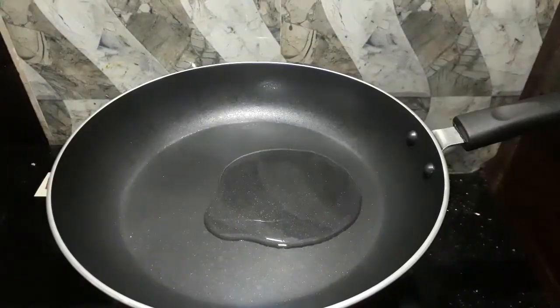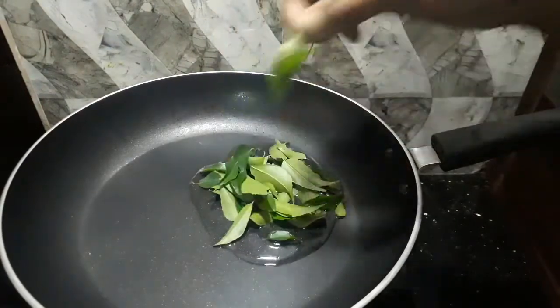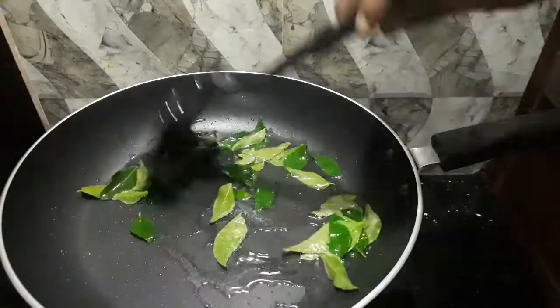I am going to mix it together. I can fry it in the pan. I am going to roast with this pan.